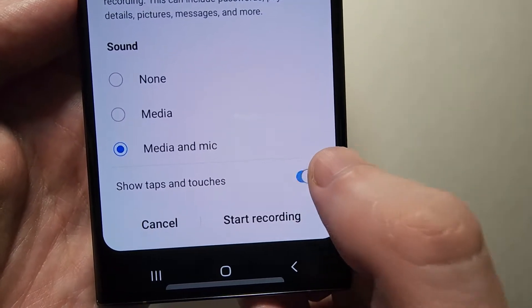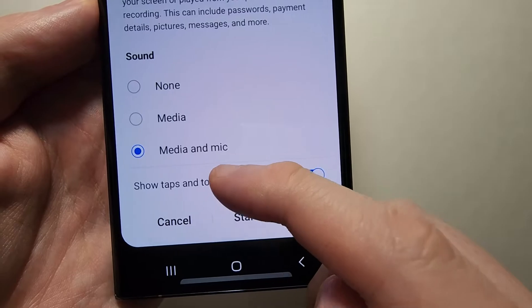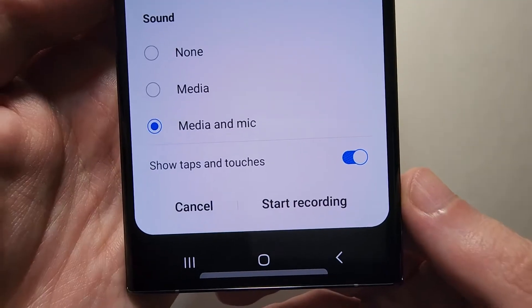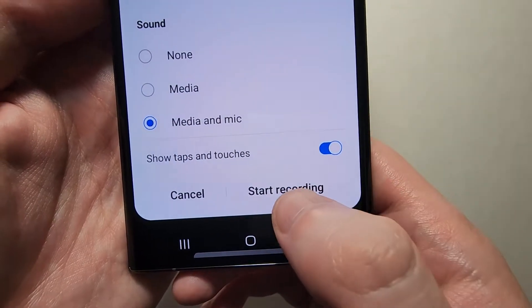There's also the option for Show Taps and Touches, which shows an animation when you touch the screen. When you're ready, press Start Recording.